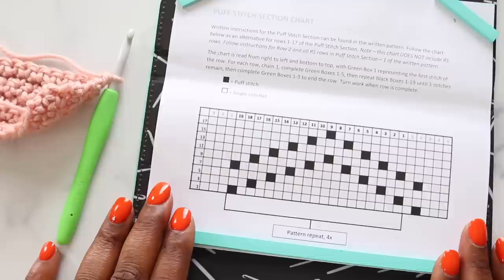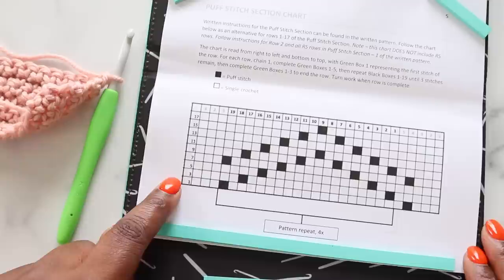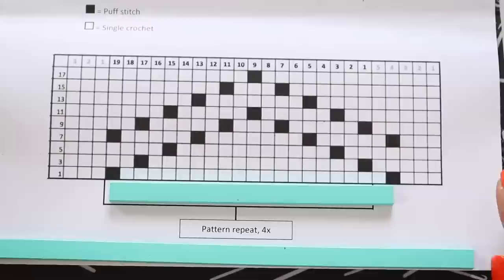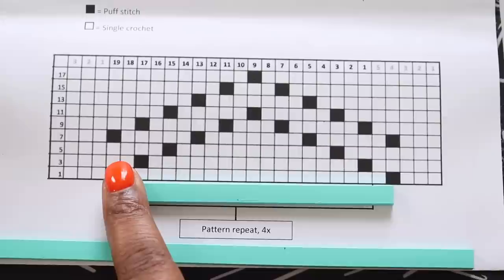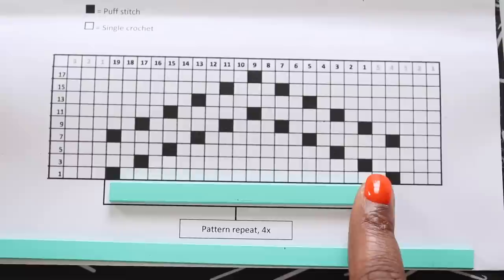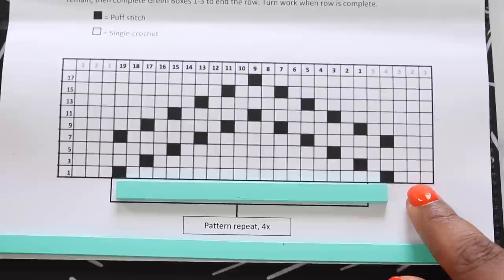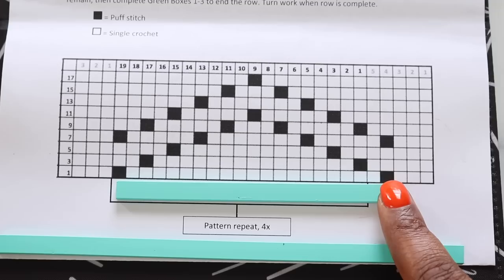Next, we're going to get into puff stitch section one. In this pattern, you get not only the written instructions on page three, but also the puff stitch chart. The way it's set up is we read it from right to left and then bottom to top. Along the top you have numbered stitches, and along the side you have numbered rows. White squares indicate single crochet stitches and black squares indicate puff stitches. The first five stitches are only worked once at the beginning of the row, and then stitches one through 19 are repeated four times, leaving three stitches at the end.